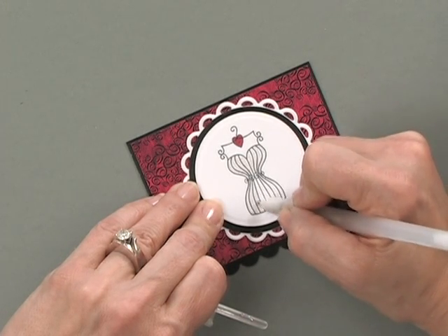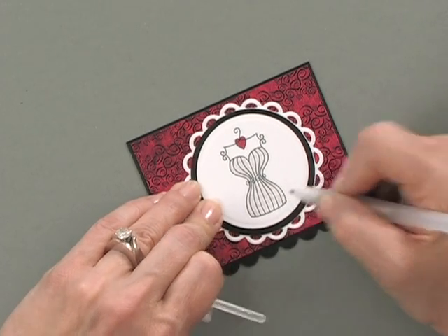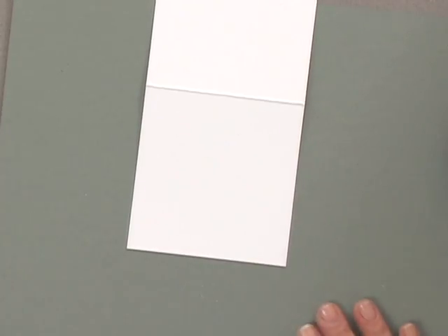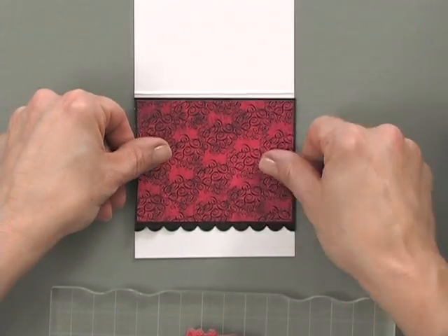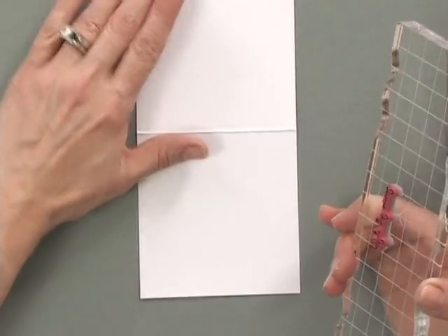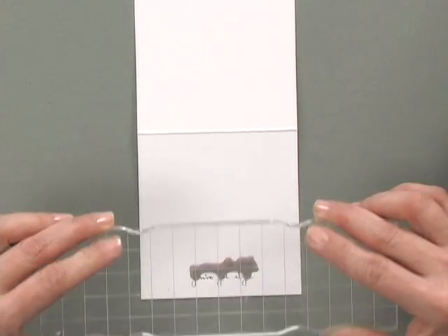We'll give this a minute to dry while I stamp my greeting on my card base. My card base is a three and three quarter inch square card, and my greeting is 'You've Got Style.' I want it stamped at the bottom so that when this panel lays on top, the greeting is right underneath. Using a little bit of Memento black ink, I've got 'You've Got Style' lined up with one of the grid lines on the long block so I know it'll be straight when I stamp it.